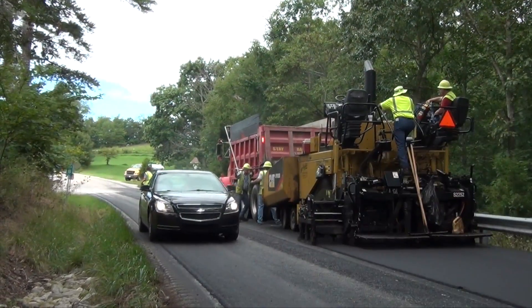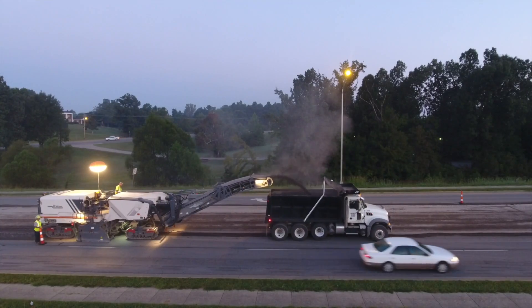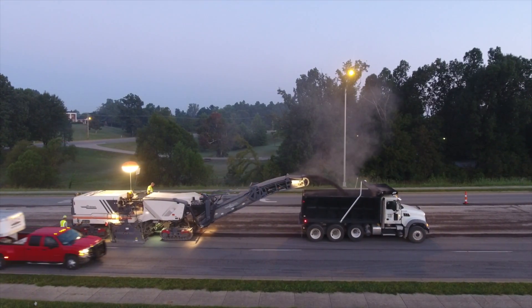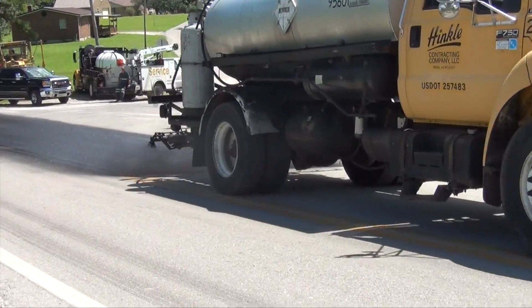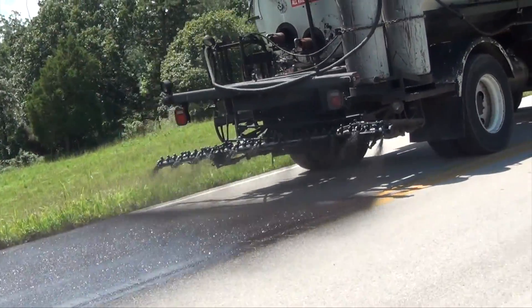Before paving begins, the underlying surface must be properly prepared. This may involve milling the old surface and sweeping away excess dust and debris. Applying a fresh tack coat layer helps create a tight bond between the new and existing pavements.